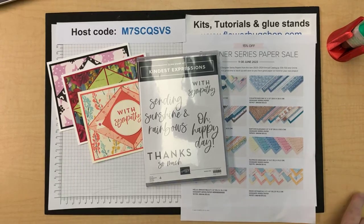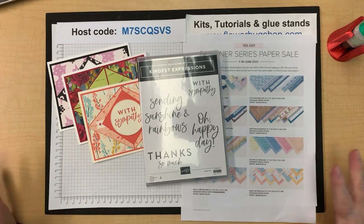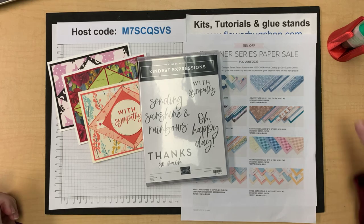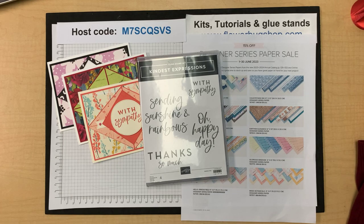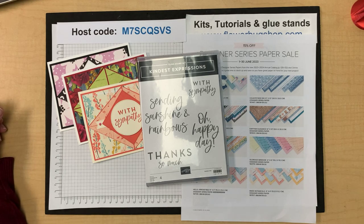Good morning everybody, it's Leanne Graff and it is Tuesday morning, 11 a.m. I'm here on my Facebook Live that happens weekly. However, next Tuesday is July 4th and I will not have a live next week, so don't come on July 4th hoping to see me. I'll post a video later that day.